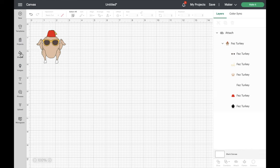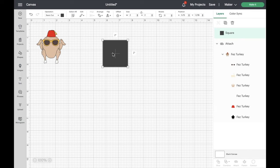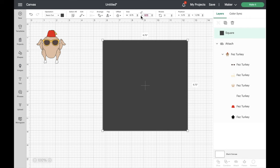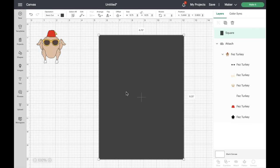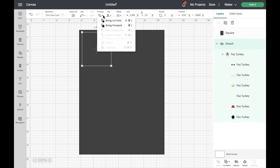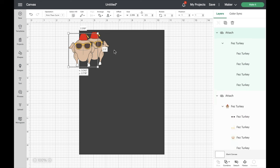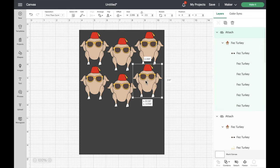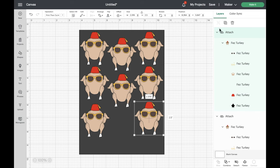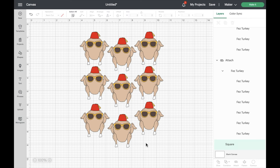To create our template we're going to click on shapes and select the square. We're going to change the size to the limit for print and cut — width 6.75 inches and height 9.25 inches. Now we just need to bring our turkey to the front of the template, so click on arrange at the top and then click bring to front. Now we can duplicate the turkey as many times as possible until we completely fill the template. Once the template is filled, we can delete it — we no longer need it. Now highlight all of the turkeys and click attach to keep them in this arrangement.